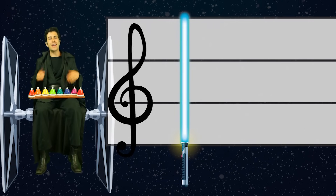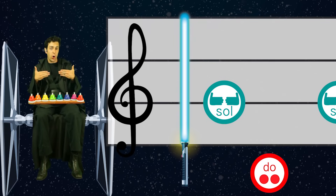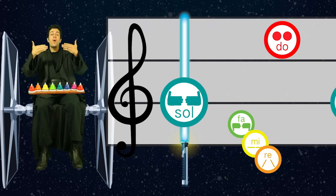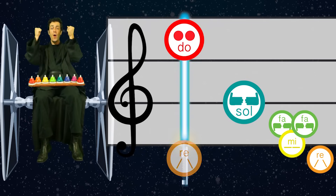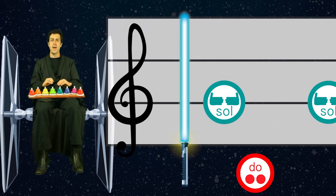We're ready to hand sign and sing with solfege along to the Star Wars theme. Let's start with sol, ready? Sol, do, sol — fa, mi, re, do. Sol — fa, mi, re, do. Sol — fa, mi, re, do.